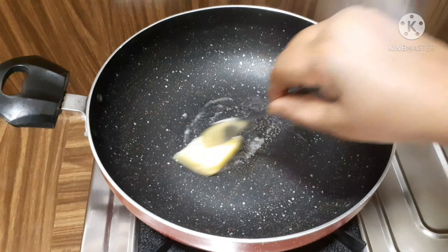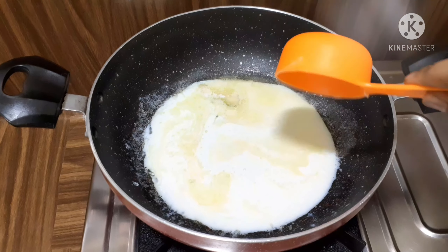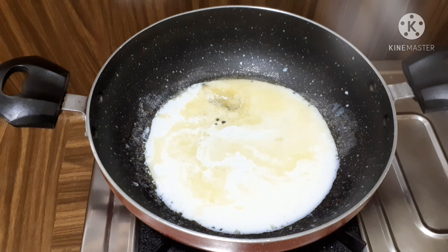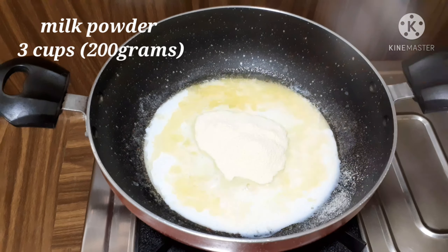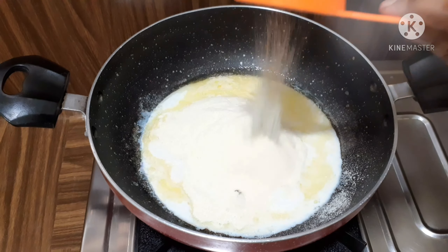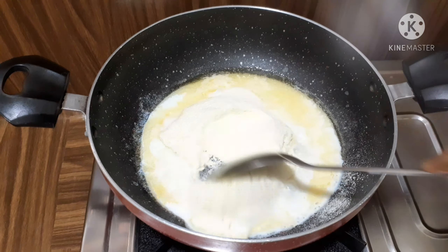Add 1 tablespoon of butter. Add 3 cups of milk powder. Add medium salt. Mix to get the right consistency. This recipe is very simple and easy.